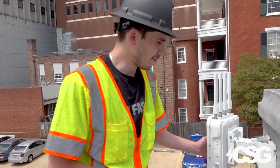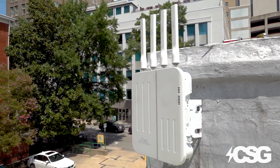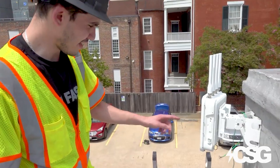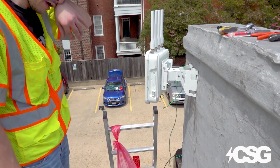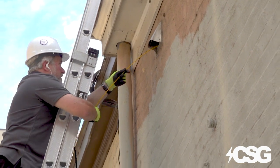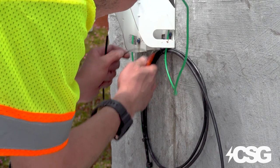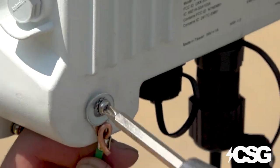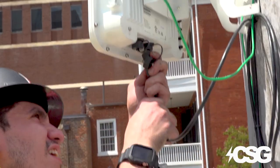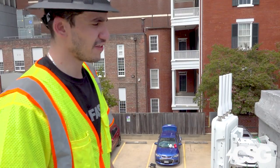The W2005 is now mounted. We used TAPCONs mounted to the brick and sealed it with clear welds. We've fed both the ethernet cable and the grounding cable through existing ventilation. We're creating a drip loop to avoid any leakage to either the building or the device. Both the grounding and shielded ethernet cable are connected to the W2005. From there, the last step would be terminating it.